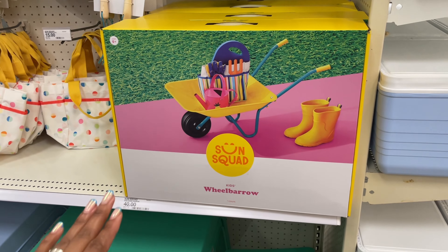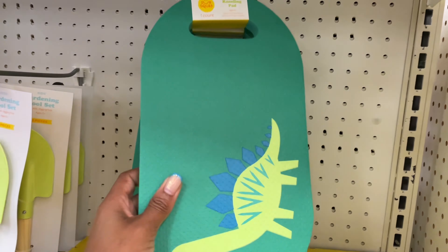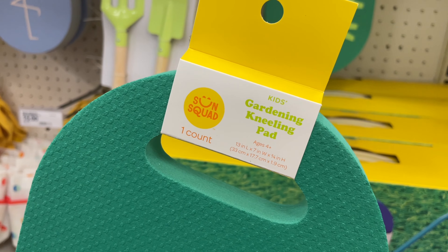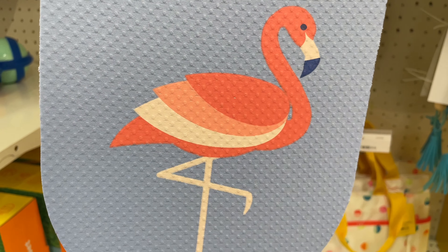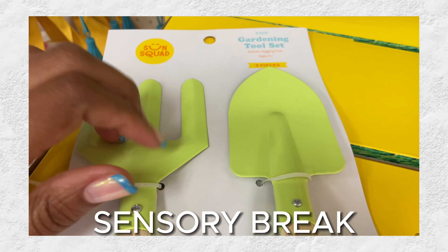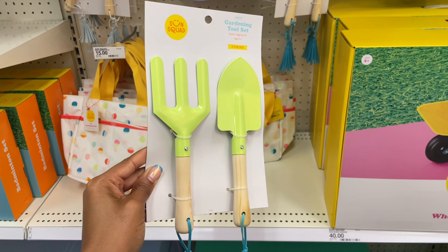I love that they have outdoor gardening stuff for kids over here — there's a little metal wheelbarrow for forty dollars. They have kneeling pads — foam pads for kneeling in the garden — for ages four and up, one count, five dollars. There are two designs including one with a flamingo. They also have cute garden tools that are metal with wooden handles, and what's really getting me are the little tassels at the bottom — seven dollars.